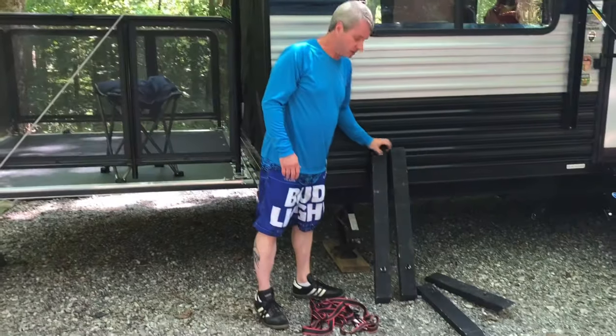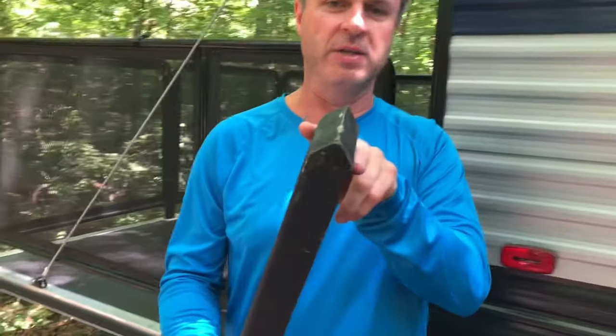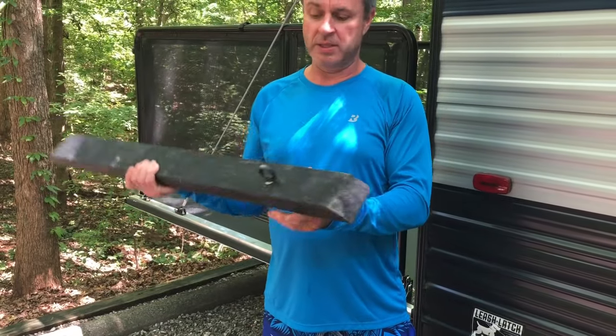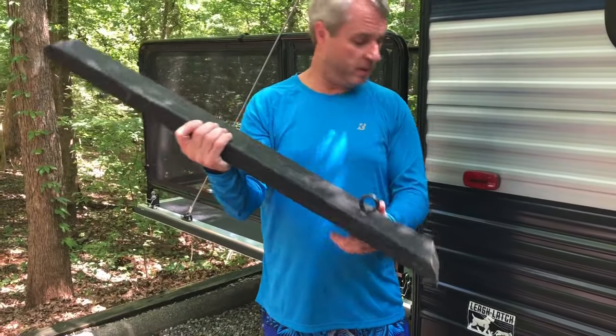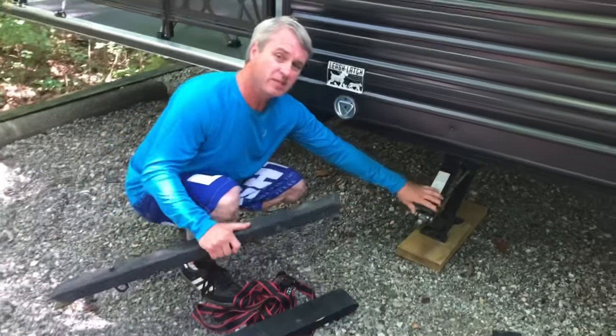What I have is a couple of two-by-fours I had cut down. See the angle up top — that'll fit nicely into your frame. Then a 45-degree angle down at the bottom which will go on the ground side, and an eyebolt for hooking up what will be a ratchet strap.